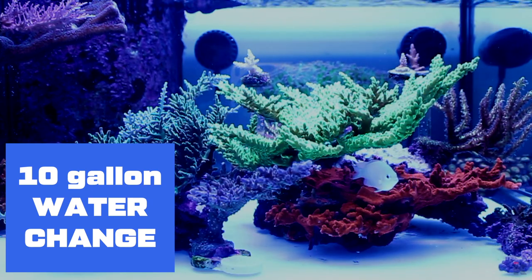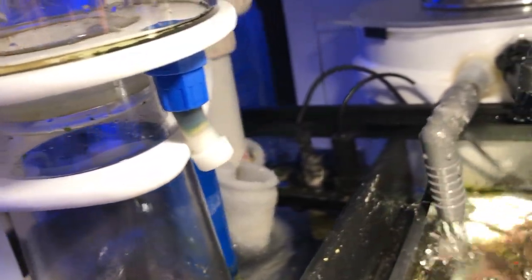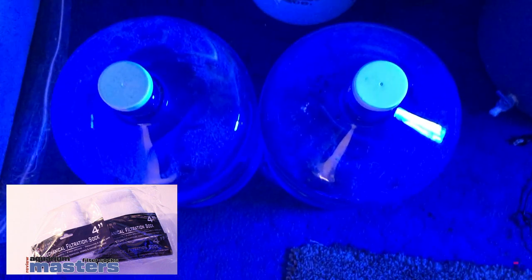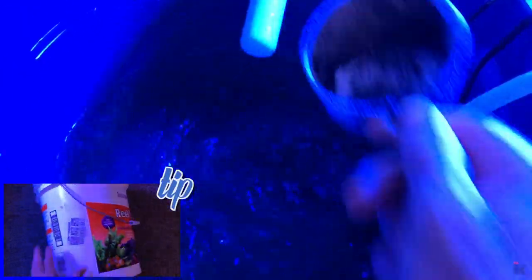Now for a 10-gallon water change. Now that the skimmer is clean, behind the skimmer I've added a filter sock. Before each water change, I add a filter sock to hold all of the gunk I made from cleaning the tank. You can watch the review of this filter sock — a link is in the description. I will be changing out 10 gallons of water. And then I add salt to the water. Remember to shake the salt well before each water change.